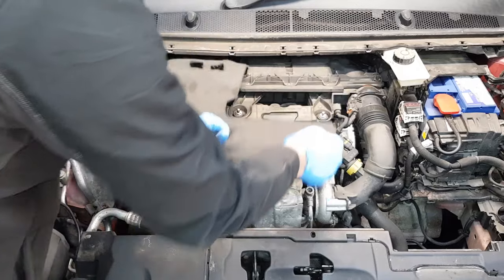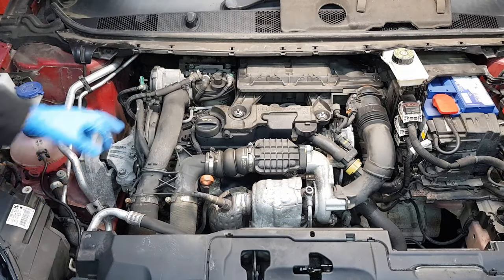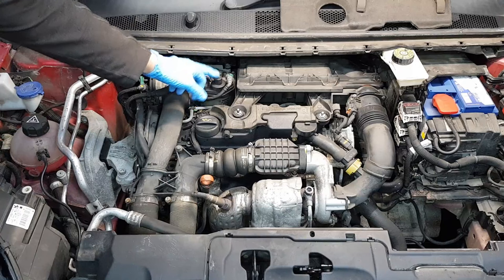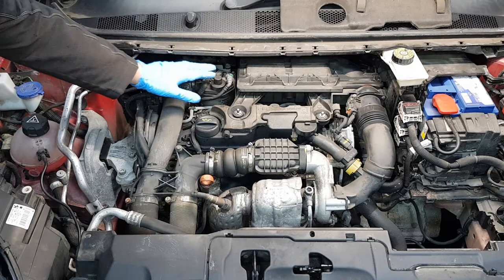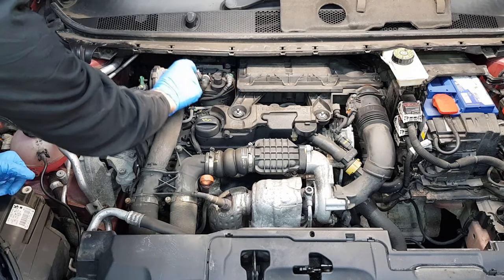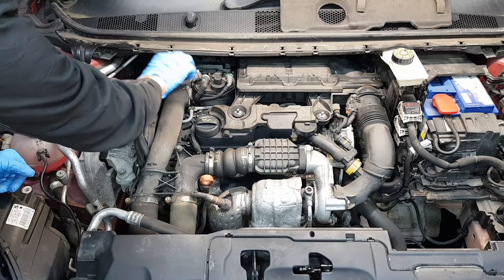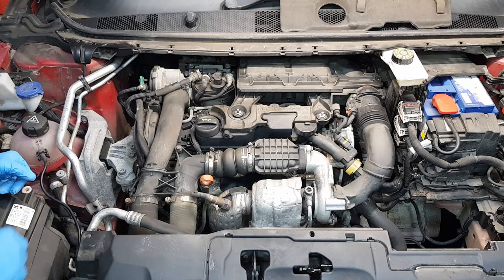The first thing you want to do is pull on these tabs and remove the engine cover. Place this aside — this is where your fuel filter is located. We're going to have to undo a couple of bolts here in order to take the element out, and we're going to have to disconnect a few of these connections.